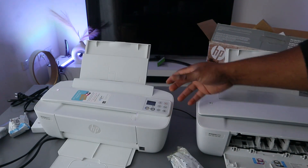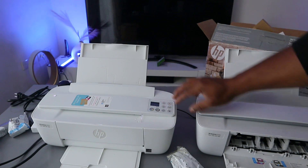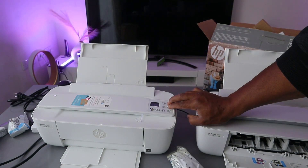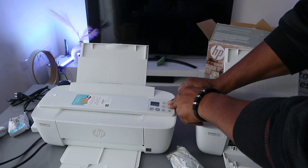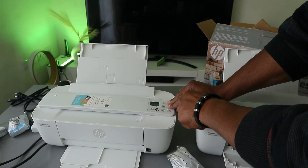Before you do anything with this printer, first put it in wireless mode. To do this, press the Wi-Fi button and the Cancel button together. Press the Wi-Fi and Cancel button together, and you will see the printer start to flash.